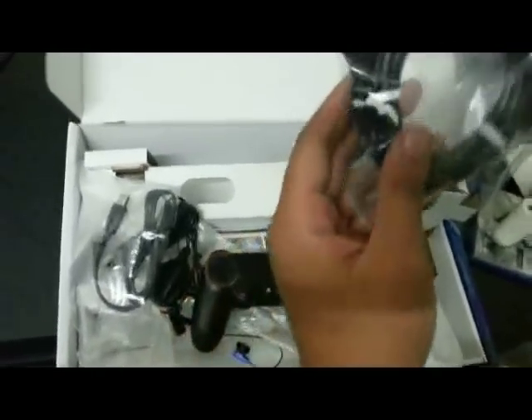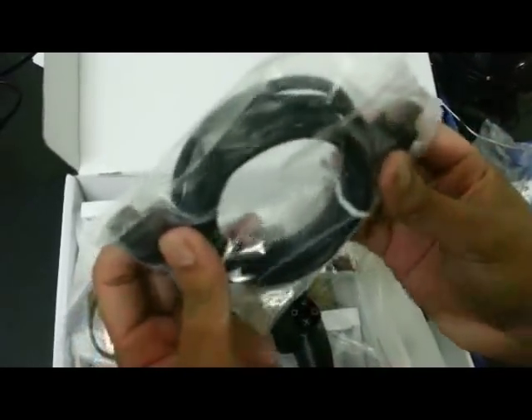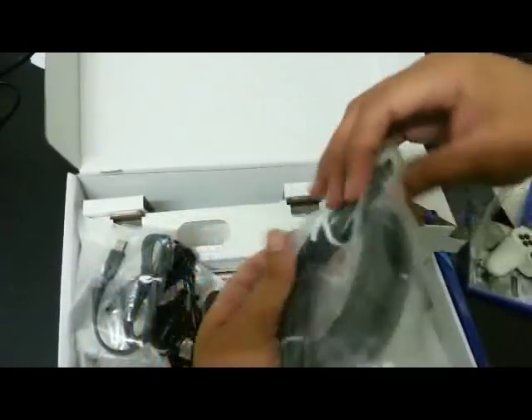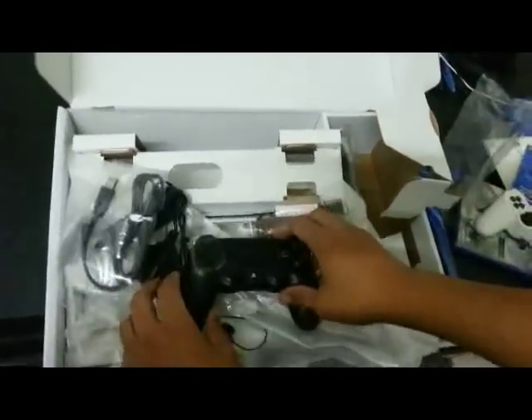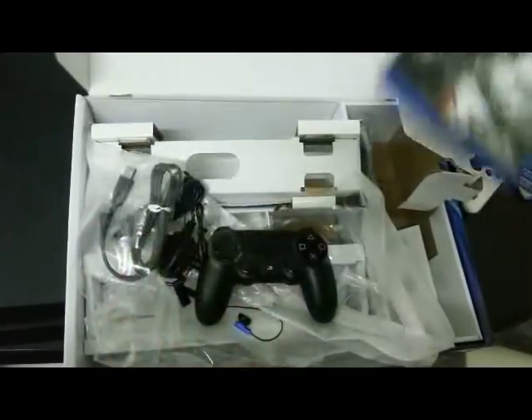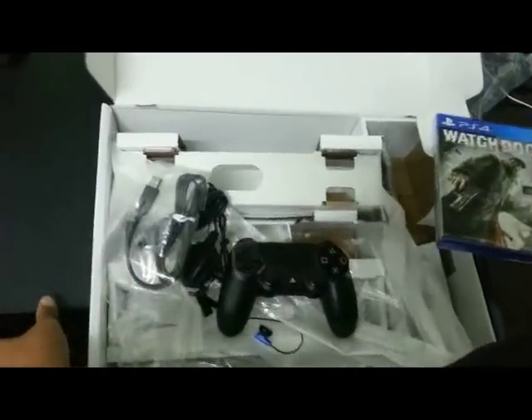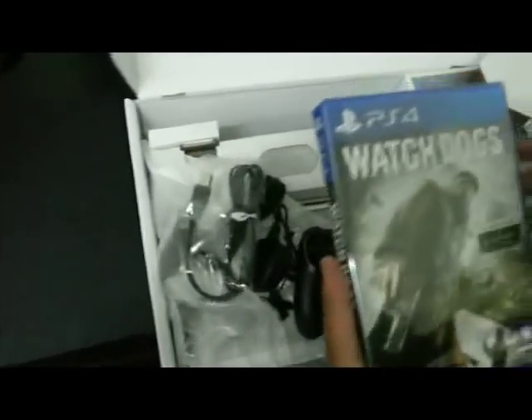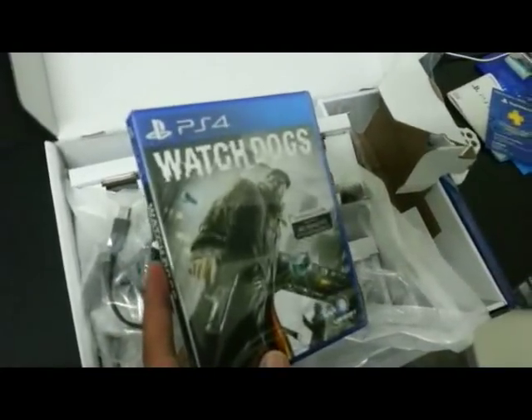Last but not least, to make sure that you can actually see what you're doing, they actually finally give you a free HDMI cable — fantastic. Okay guys, this is it from FHM Asia. This is our quick unboxing video of the Watch Dogs bundle of the PS4. The PS4 is right here as you can see, and we're going to boot this up and enjoy ourselves. Hopefully you guys have a great day.